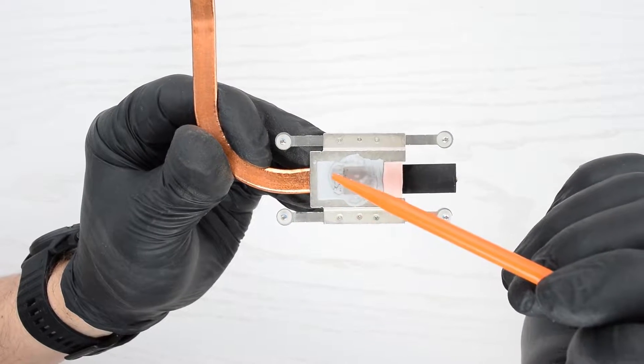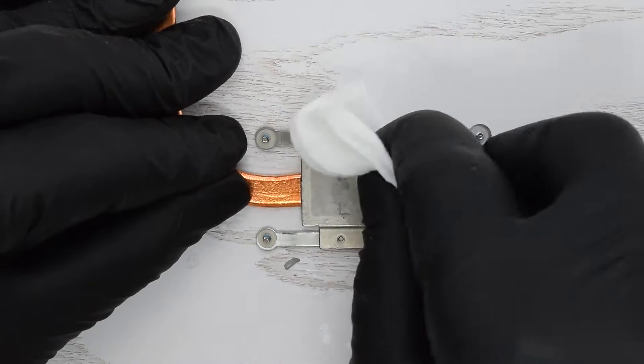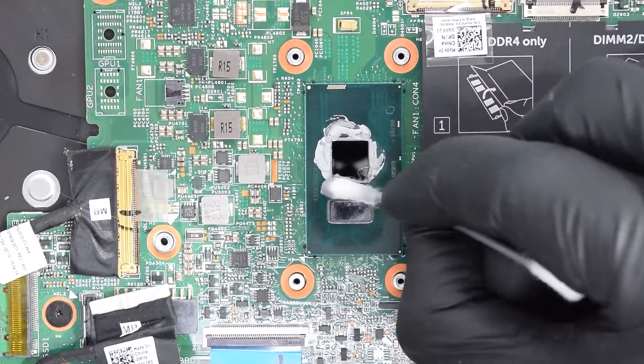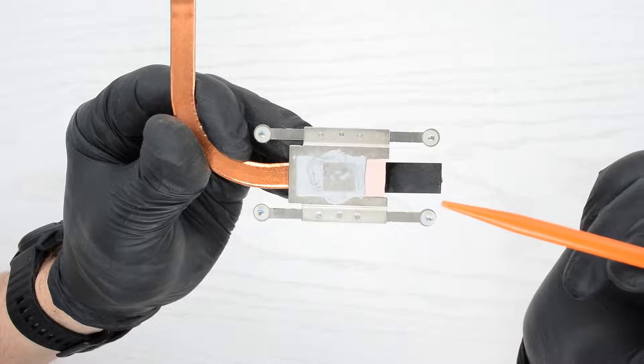As you can see, the thermal compound is already dry and needs to be replaced. Get a cotton cloth or a wet wipe soaked in rubbing alcohol and wipe away the old compound, then gently wipe off any remaining residue from the chip. You can also use a Q-tip to remove any remaining paste.